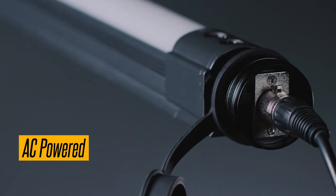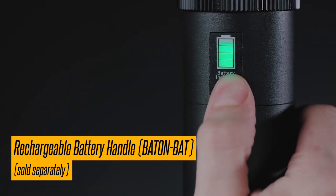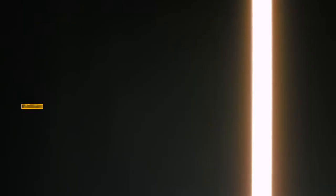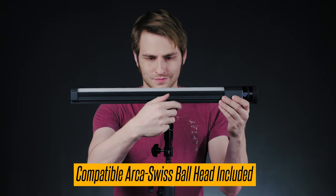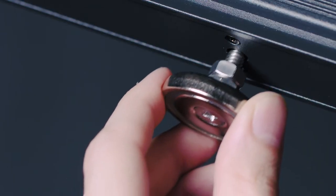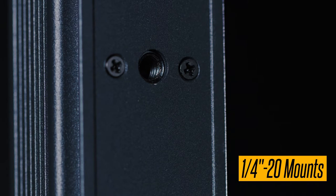They can run on AC power or an optional rechargeable lithium-ion battery handle. The baton lights have rugged metal construction. They can dim from 10 to 100%. And they come with a compatible Arca-Swiss ball head, mounting magnets, and quarter inch 20 mounts on the back.